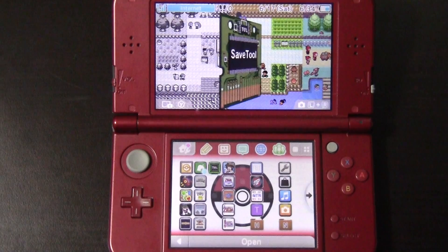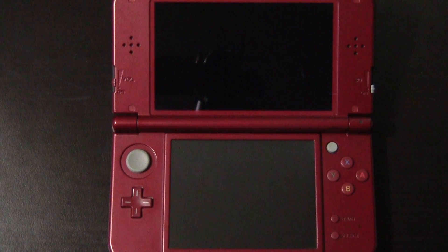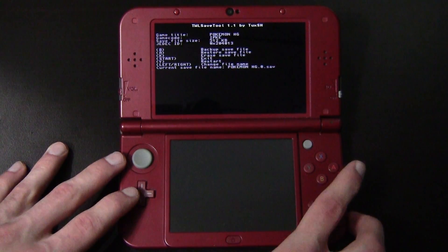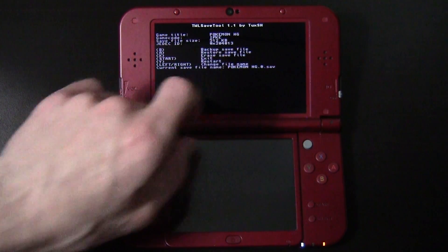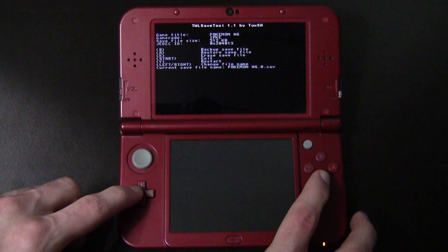If you didn't unwrap TWL Save Tool yet, go ahead and unwrap it, then launch it. Once opened, you'll see something like this — I've got Pokémon Heart Gold inserted. You can see the file size is 512 and that's its current file name. Hit the B button to back up the save file.